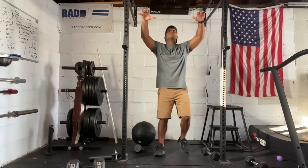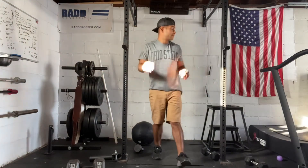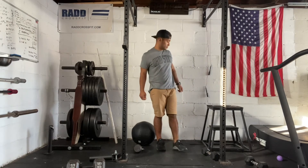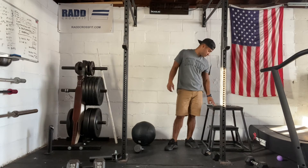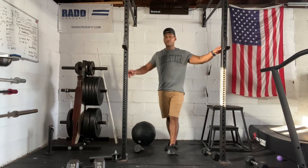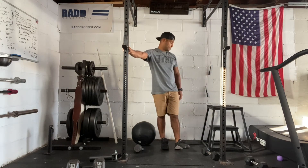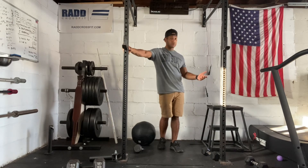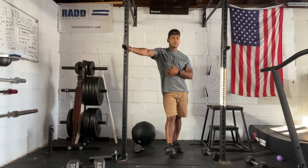Then you have toes to bar — kicking your feet all the way up to the bar. Then we have double unders, jumping and trying to get the rope around twice. It should be a very challenging workout with those front squats, so keep that in mind. We have modifications listed on SugarWOD, so check that out if you need some scales. If you have any additional questions, feel free to reach out. This one's for time and the strength is for weight, so make sure you post those scores to SugarWOD. Have a good workout.